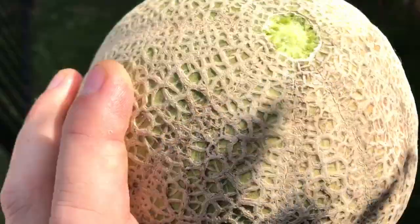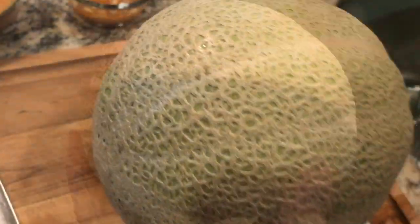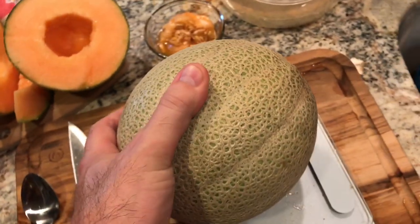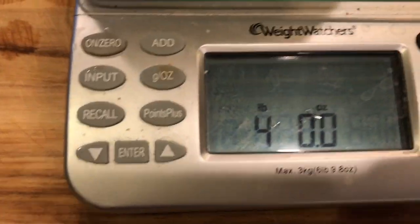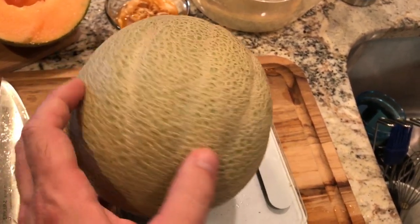Looks like we might have some kind of coloring here — I don't know if that's the rind or what. Let me get him inside, wash him off, and see what he looks like. He does have some discoloring up here and honestly it looks like this part didn't grow a thick coating, but hopefully he's still good. He feels good, he smells good, and he's bigger than the other one — he's four pounds instead of three pounds five ounces, so that makes me happy. I'm going to leave him on the counter for about a day and then in the fridge for a day, then we'll cut him open.